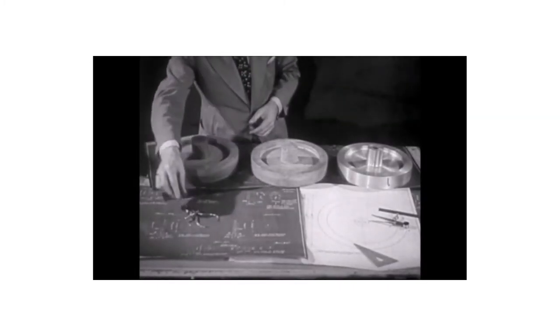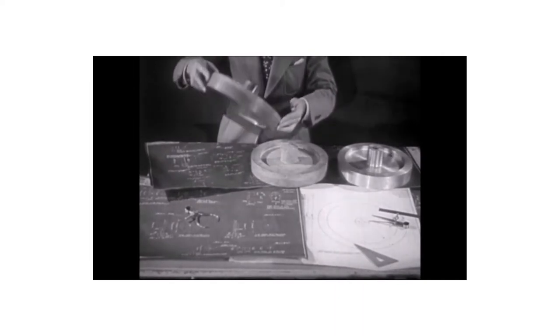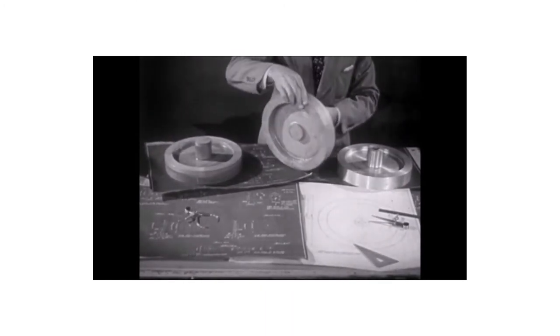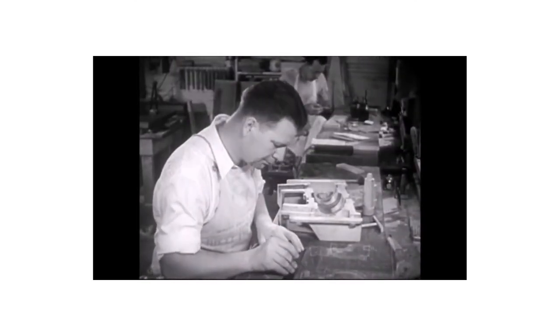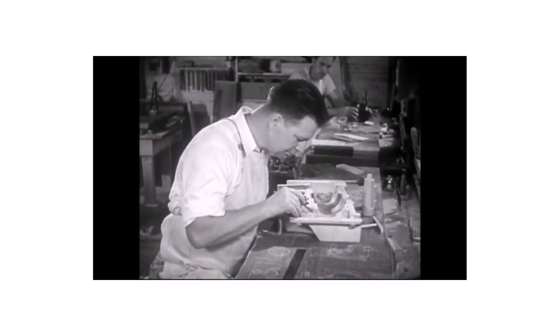Pattern making is another important branch of woodworking. This wooden pattern of a flywheel, for example, is necessary in forming a hollow mold in sand into which molten metal is poured to form this metal casting. Later the casting is machined and finished, ready for use.